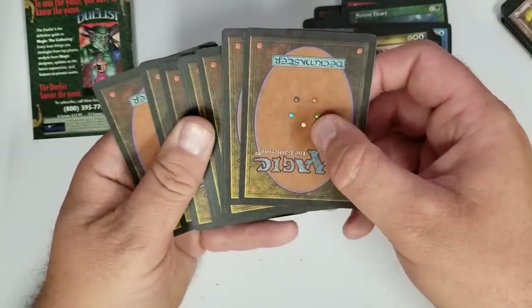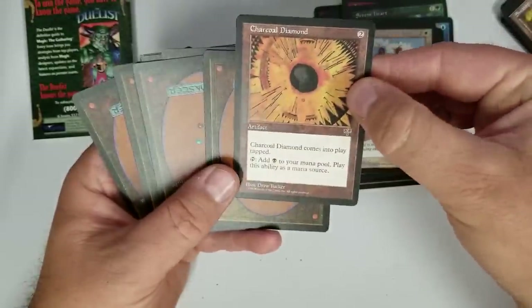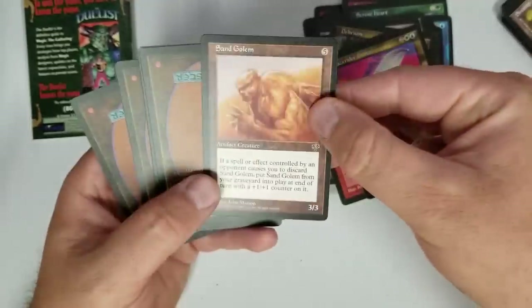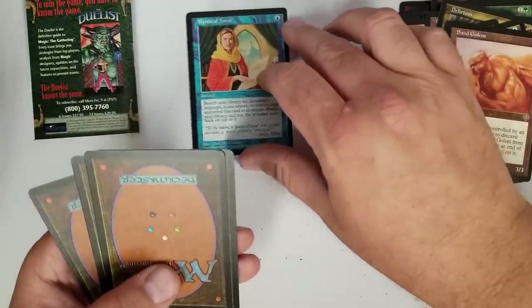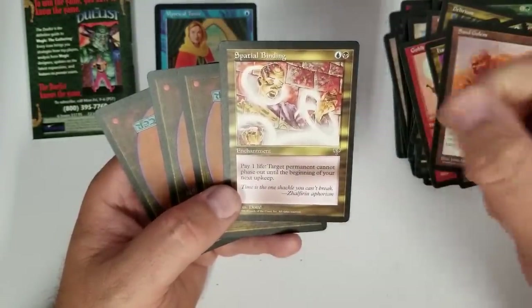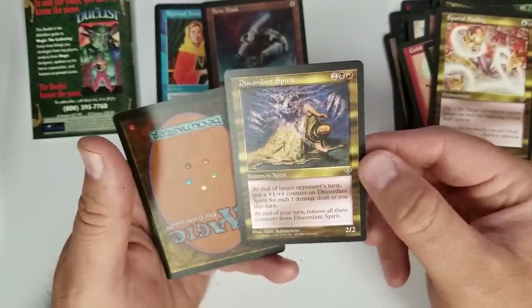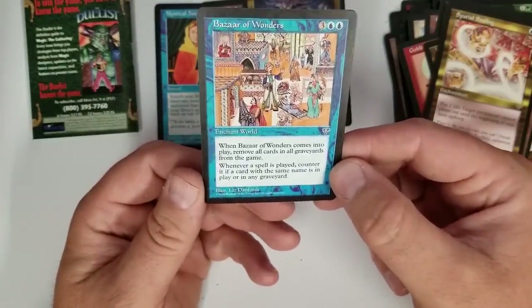I bet we're going to get down to these last three back there — they're going to be the rares. Charcoal Diamond — that is an uncommon. Uncommon: Delirium. Mystical Tutor — that's decent, right? Definitely an uncommon, and it's one that you would want. So one more uncommon: Spatial Binding. No Phasing. All right, so first rare: Bone Mask — that's okay. I believe it's on the reserve list, so I'll keep that one. Discordant Spirit — not sure. And the last one: Bizarre Wonders. Might be another reserve list card — I'll have to look that one up.